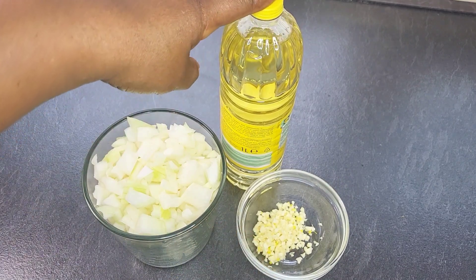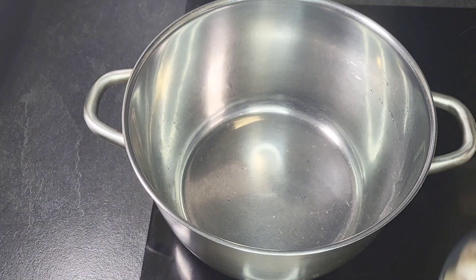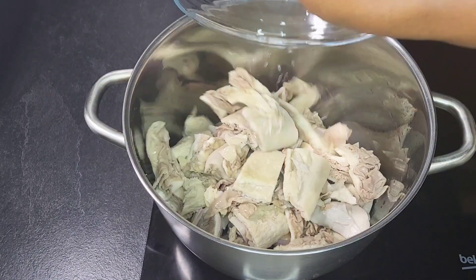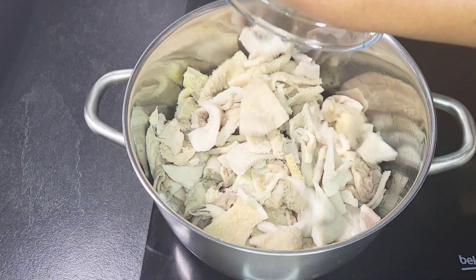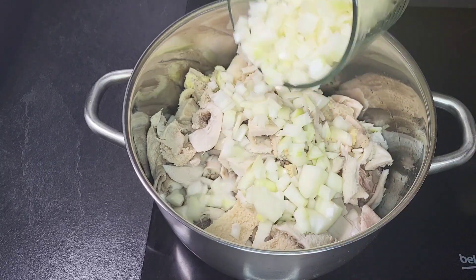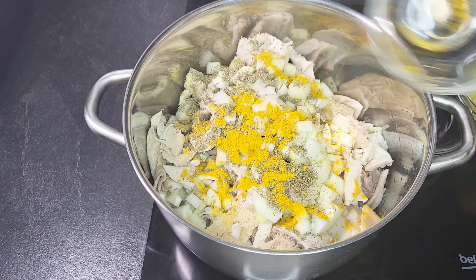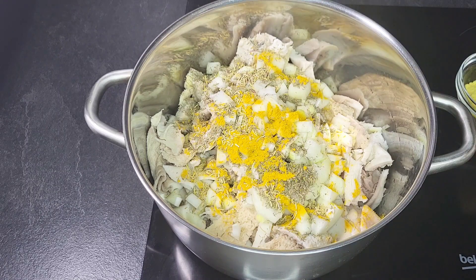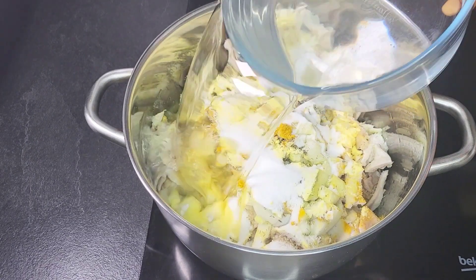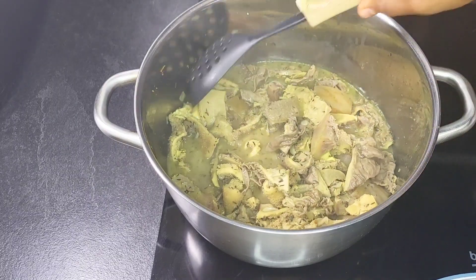I'll also be using garlic, vegetable oil, and the rest of the seasoning and spices I'll show you while I'm cooking. I'm going to start by cooking the meat — adding the pomo, the cow skin, the abodee, the cow stomach, and the shaki into the pot. I've washed and cleaned all the meats. I'll be adding some onions, saving the rest for later, then adding some thyme, curry powder, rosemary, seasoning powder, and some salt, then some water. I like to cook until it's soft. The meat is cooked now, so I'm going to transfer it into a bowl.